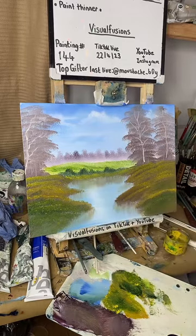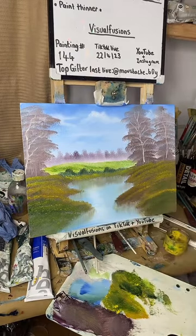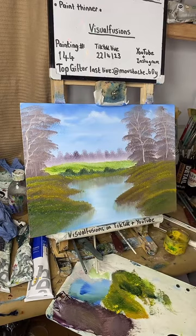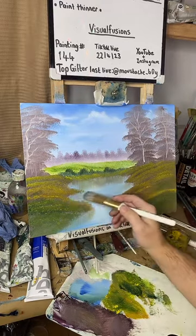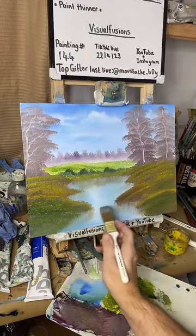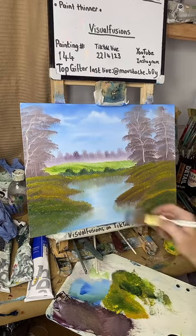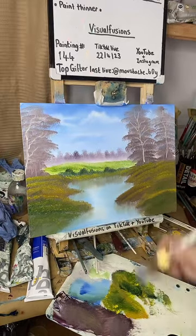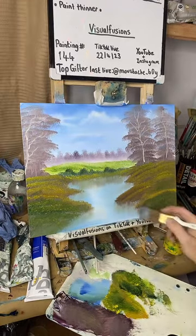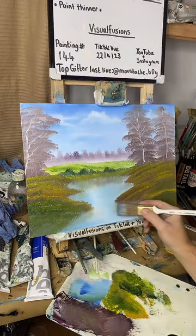We're going to do the same down here — just pull that in. On this side you obviously want to pull straight down here, so just put across and there we go — instant water reflections. How do you like that?